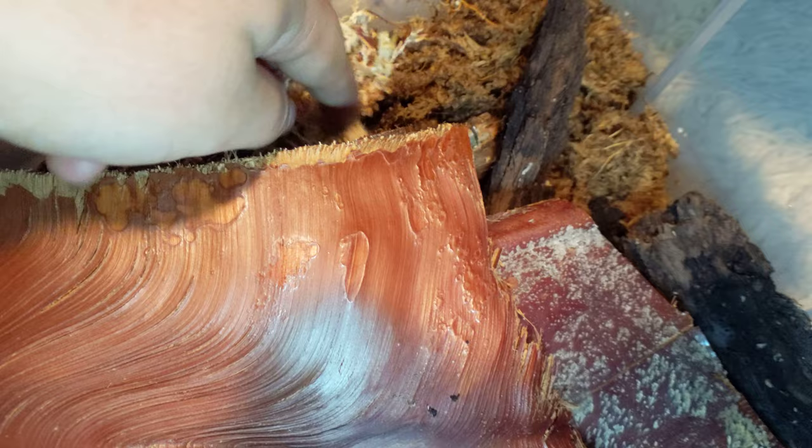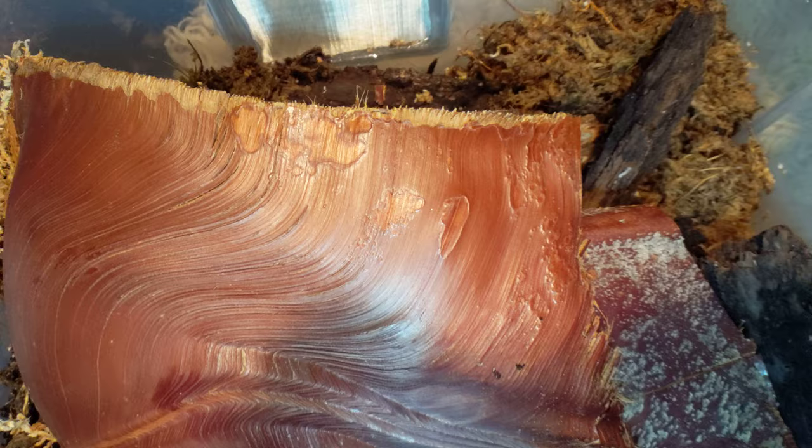This is sphagnum moss — it just kind of helps hold in moisture a little bit. I give it a spritz every now and again. Super duper simple.